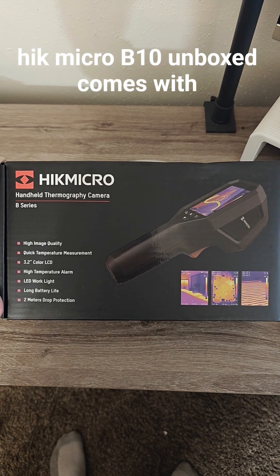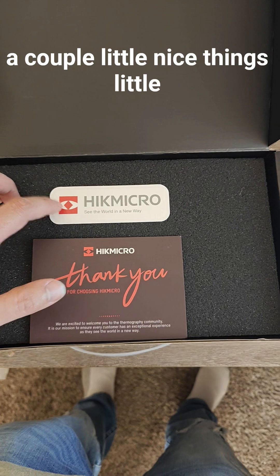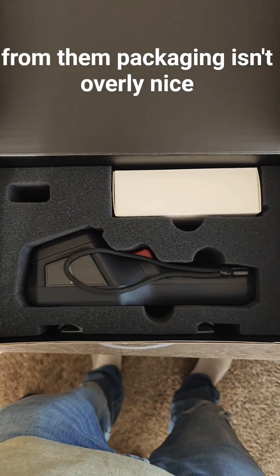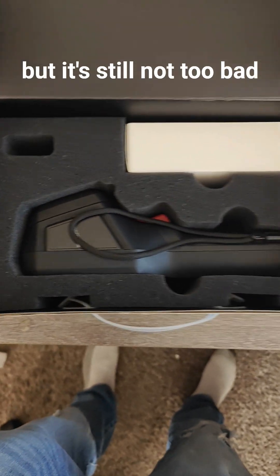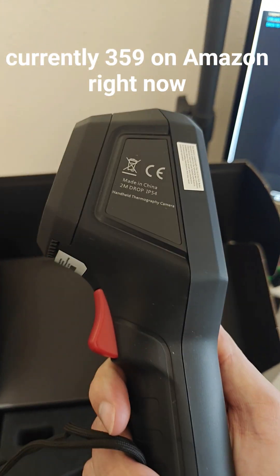High Kick Micro B10, unboxing. Comes with a couple nice little things — a little sticky note and a thank you from them. Packaging isn't overly nice but it's still not too bad. Currently $359 on Amazon right now.